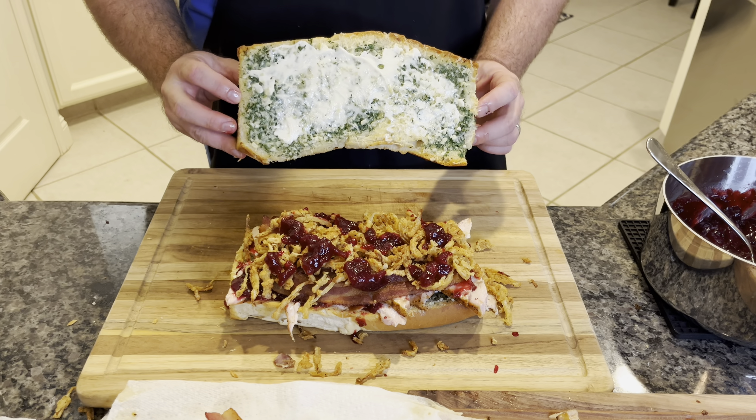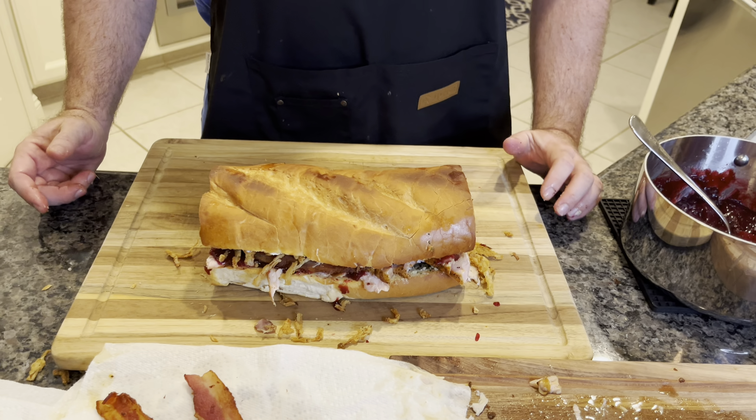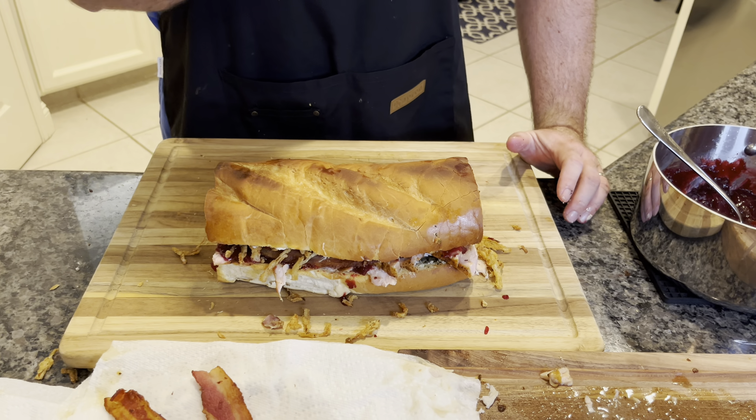Now we'll put our lid on. Look at that — oh man. We got to go take some thumbnails, Bobby, and we'll be right back for taste test time.